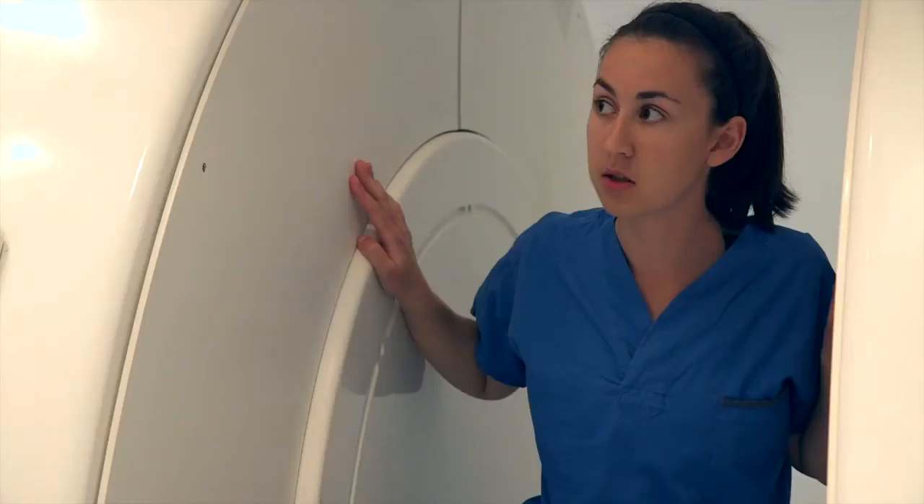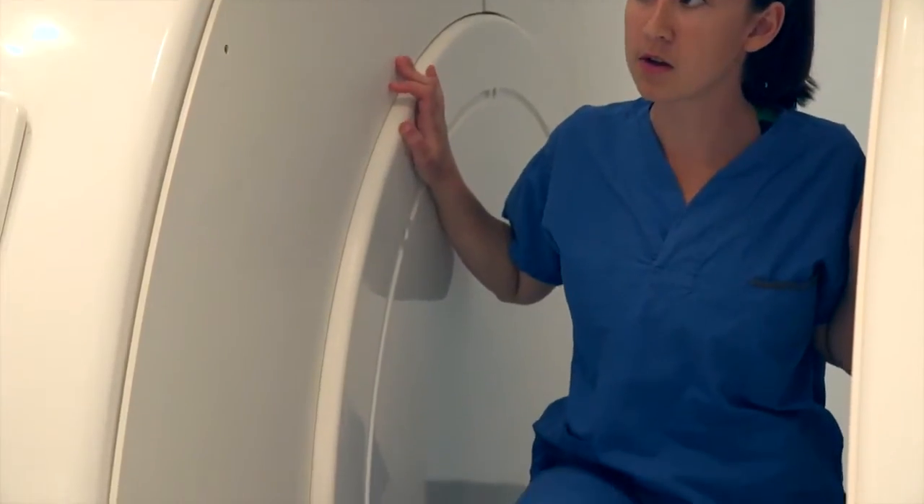I want you to start out facing straight forward, and then in your lunge I want you to do a rotation to the left so that you're facing the left hand side of the scanner.